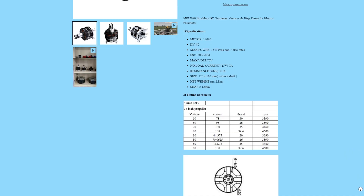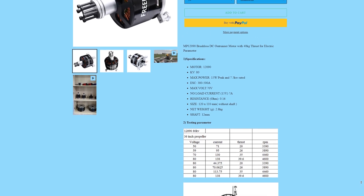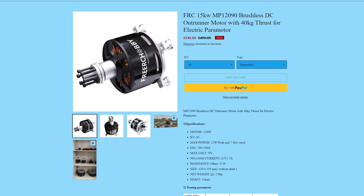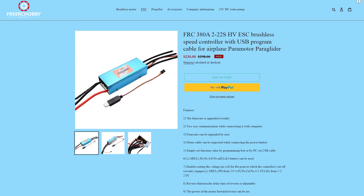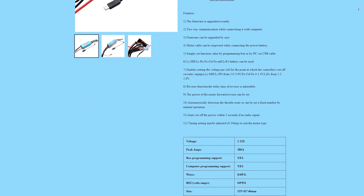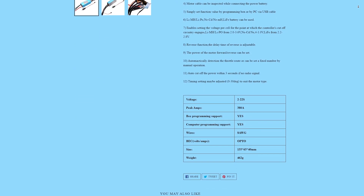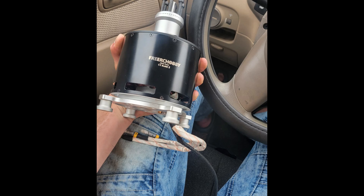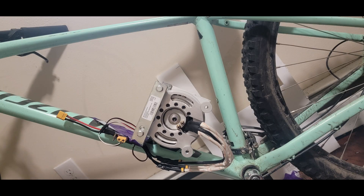So I had this idea to put this 15 kilowatt brushless motor onto my bike in efforts to make a homemade e-bike. I was also going to pair it with this 380 amp 22S ESC, however this got messed up in shipping from China so I had to take another route. I instead started using this 25 kilowatt brushless motor because it was a little bit more — totally worth it. But could it really just be as easy as slapping a motor onto your existing bicycle, attaching a chain, and calling it an e-bike?